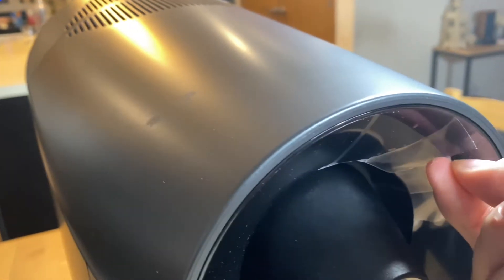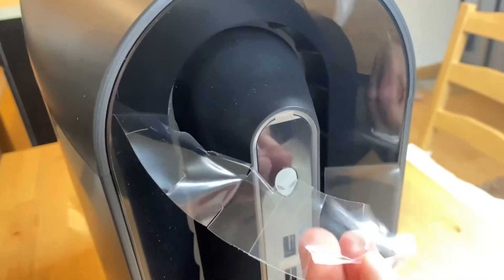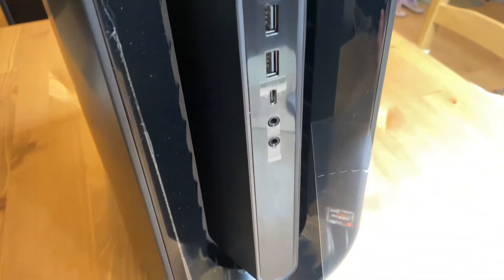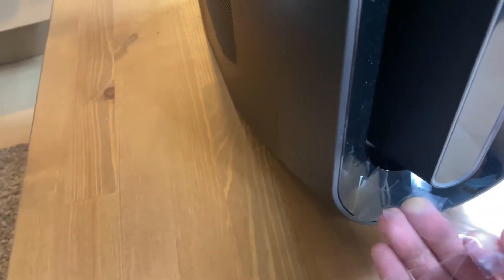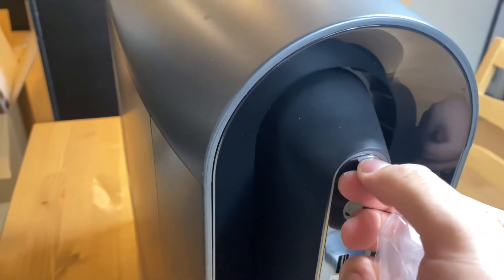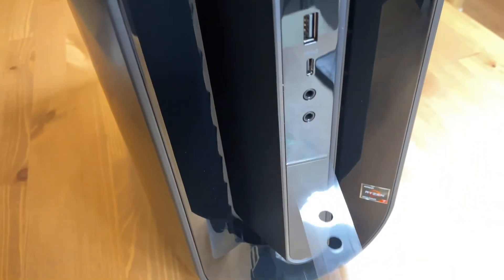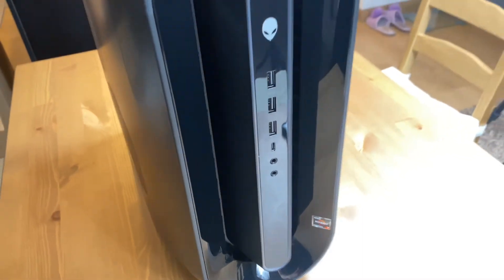On the front, there was some residue left there by more of this plastic wrapping and I found some more on the front. It's just so satisfying to take off. After finally taking off all of this plastic wrapping, it was such a sleek and clean design. It looked very cool.